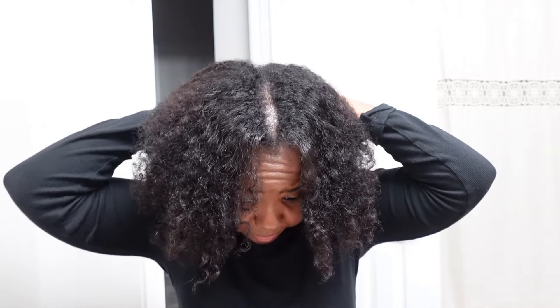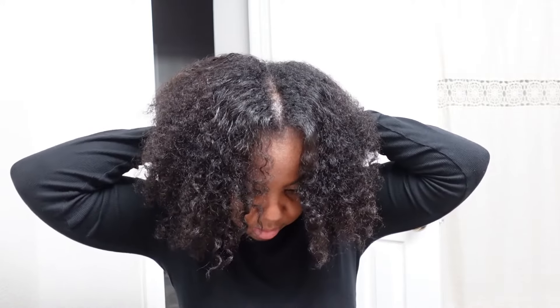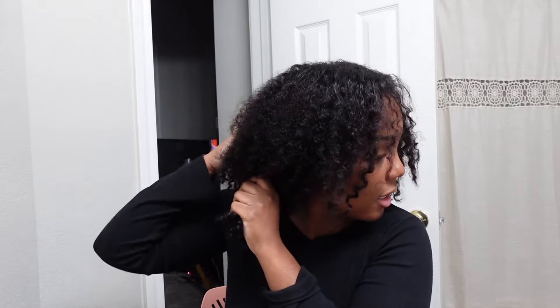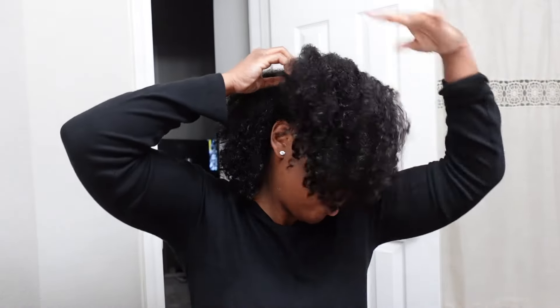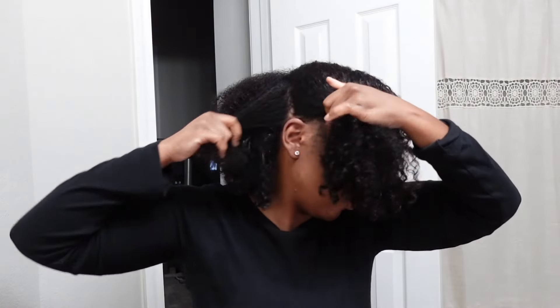Now I'm going to prepare to blow dry. I like to divide my hair into four sections: I split straight down the middle, and then I divide each side into two. I'm going to start here, doing from about the halfway point of my ear at the top, then take a little more for the bottom section, and do the same on the other side.